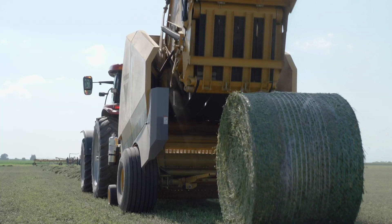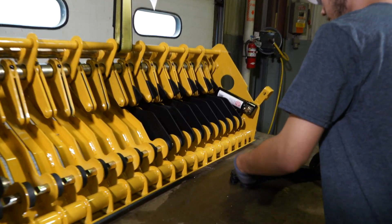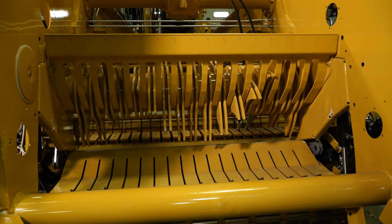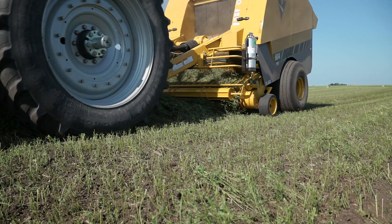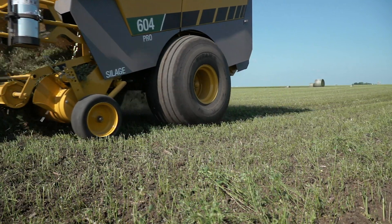Whether the hay is wet or dry, it's of no use to producers when it ends up somewhere other than the cow's mouth. The chopper system in the 604 Pro G3 uses 17 knives to pre-cut the crop, giving cows smaller bites of hay to fit in their mouths to help minimize feed loss from sorting the crop. The palatable chopped hay also attracts young calves to get started on quality forage as well.